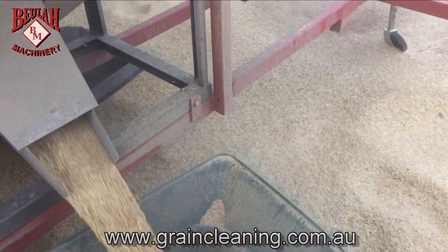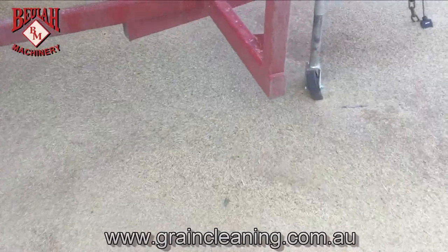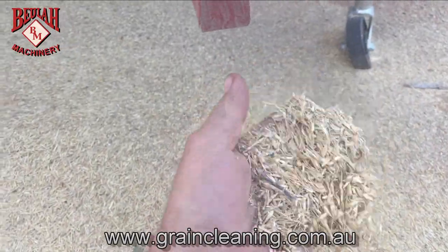Over here is where your chaff goes. So this is all your chaff, your dry grass, and your fines.